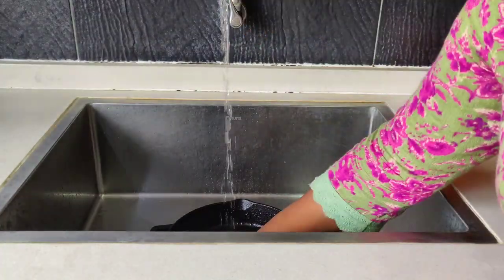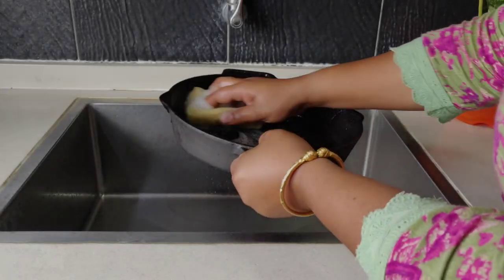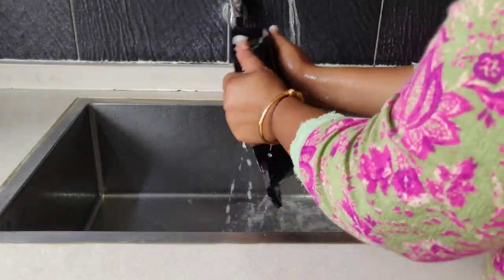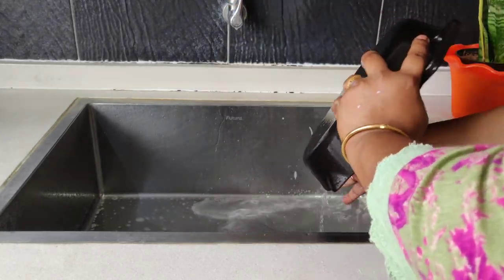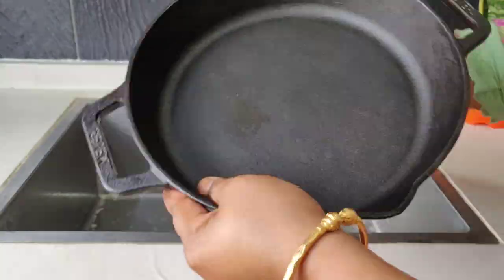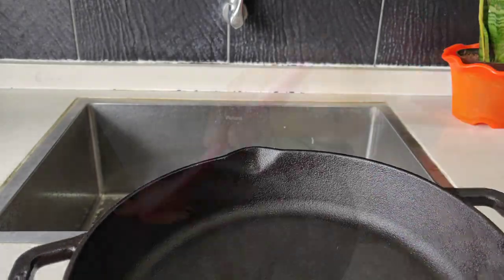After each use, wash the pan and dry well to prevent rust. Once it is washed thoroughly, wipe it with a clean cotton towel and apply a light coating of vegetable oil inside the pan to maintain the seasoning.